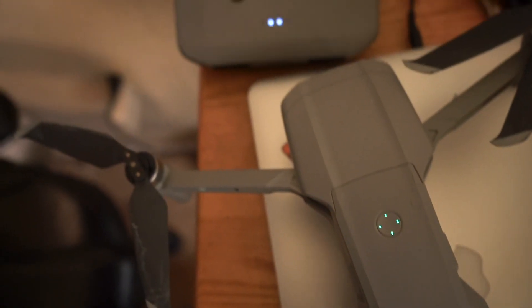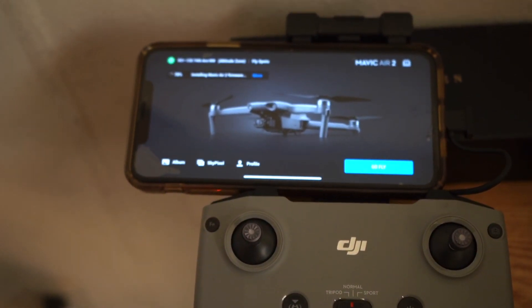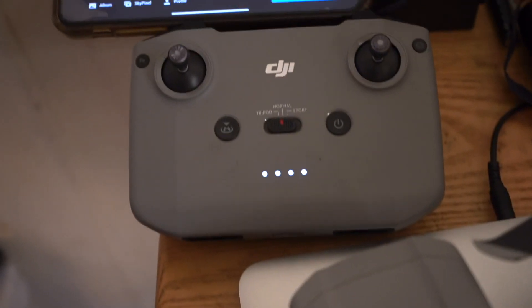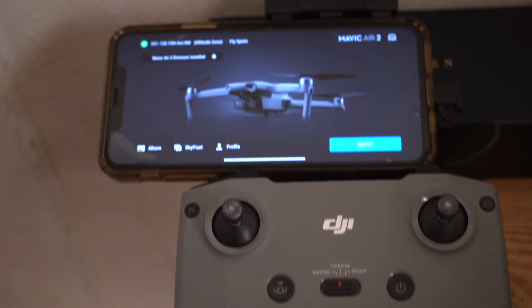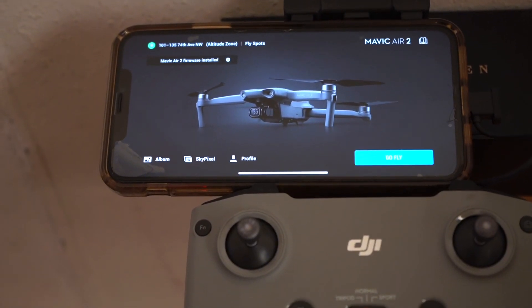Thanks for watching the video. It was just a quick update to show that we have a new firmware and you can download it from DJI. It will bring some improvements to your Mavic Air 2 — see you guys on the next one.